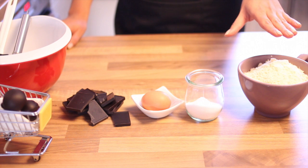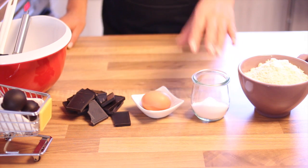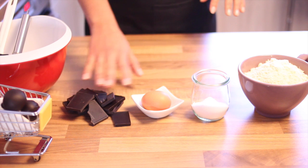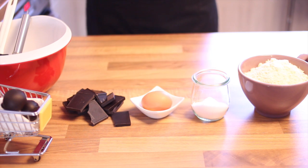I will also cover them with some 90% chocolate. What you need is 100 grams of almond flour, 70 grams of xylit, 1 bar of 90% chocolate, and 1 egg.